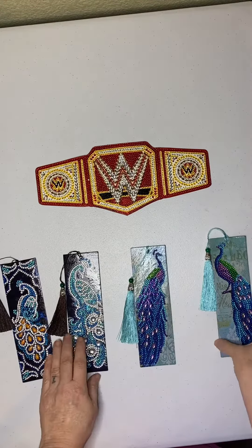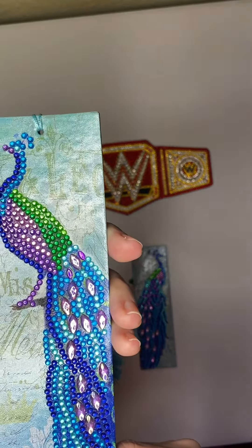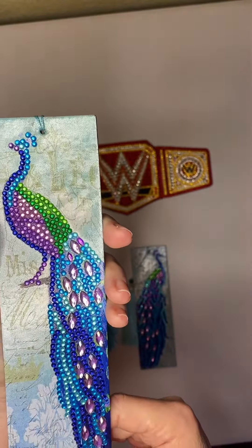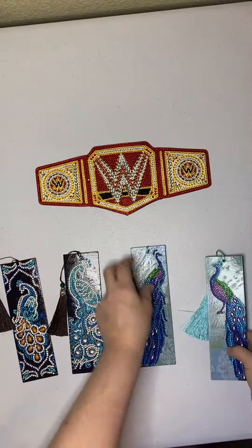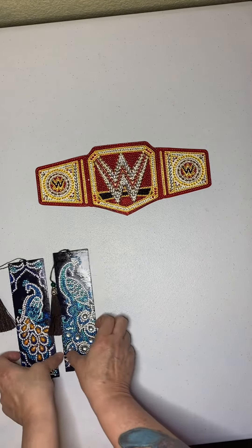I also made a couple for her to give to her friends. So those are the peacock bookmarks. I'm going to put these off to the side because what I really want to show you today is something else.